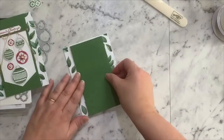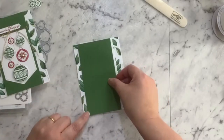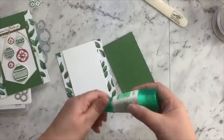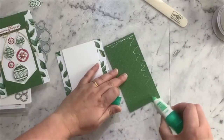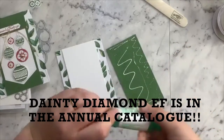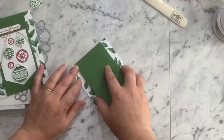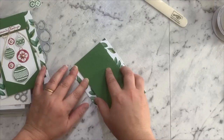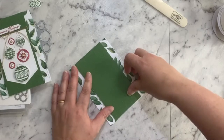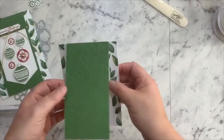Then we just want to decorate our front panel. This is a piece of Garden Green — I've chosen Garden Green to match in with my designer paper today — and I have embossed it with the Dainty Diamonds embossing folder, which is just gorgeous. It's in the August to December mini catalog. We'll just line that one up at the bottom — wiggle room, we love wiggle room — push that down and have it nice and flat. There we go, our card base is just starting to come together.